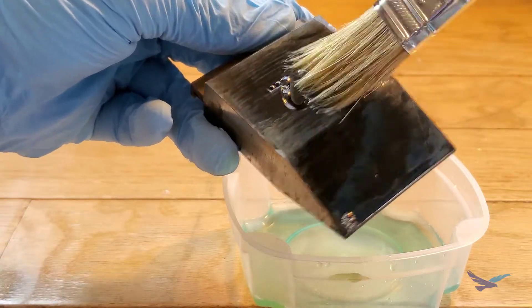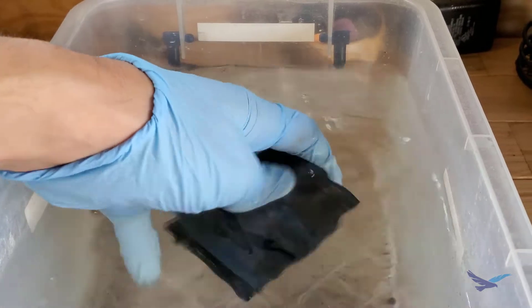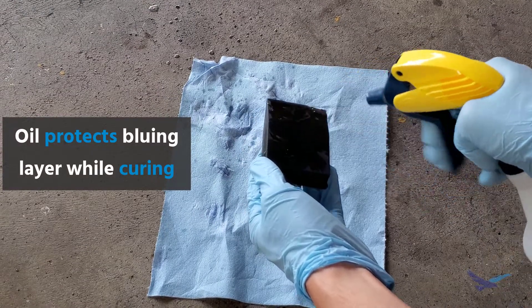Once a nice even coat is applied, the excess can be washed off with cold water and then you want to dry the part. Once the part is dry, it can be moved on to the very last step, which is to cover the whole part in oil and leave it sitting for at least 12 hours.